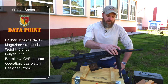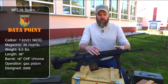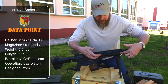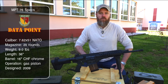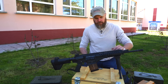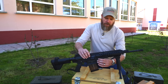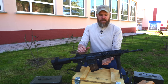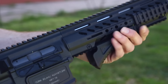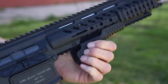The aluminum handguard has 1913 t-slots permanently molded in on the top and bottom. On the sides, there are screw holes where you can add or remove additional rail sections — two short sections are already mounted up front. On the bottom, there's a curved polymer piece that you can move forward and back as a hand rest, or completely remove it, leaving a full 1913 rail on the underside for vertical foregrips and similar accessories.